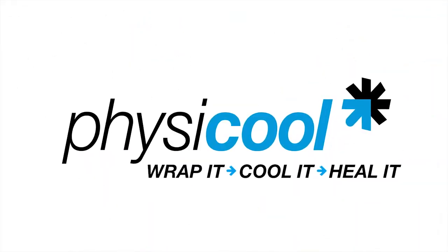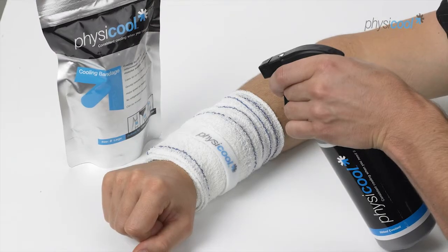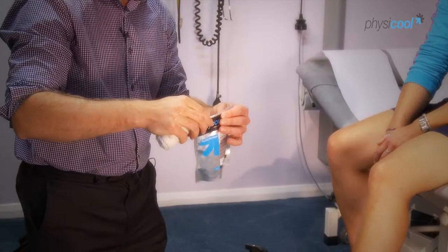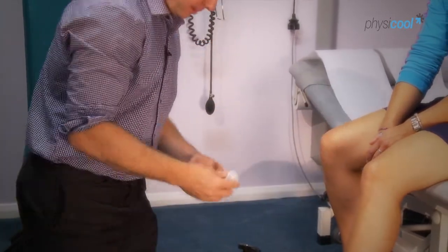Physical is a reusable cooling bandage that gives cooling compression support instantly. No need for refrigeration. You simply take it out of the packet, squeeze it, apply it to the arm or leg and it will start reacting with the air to provide cooling.